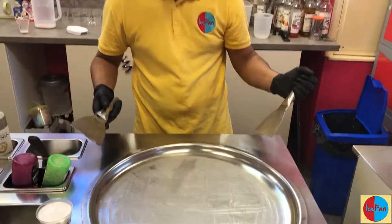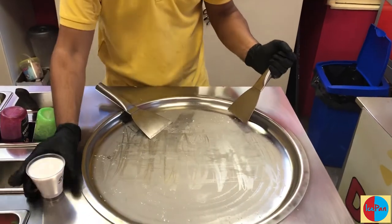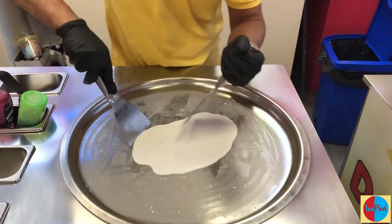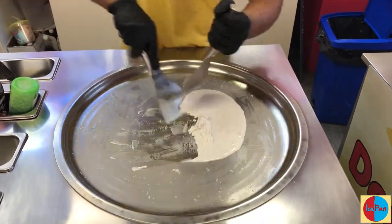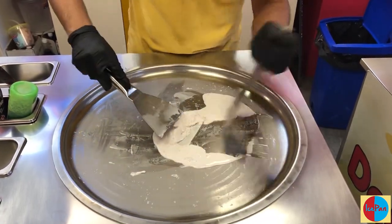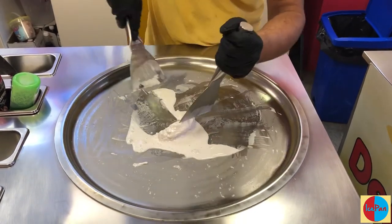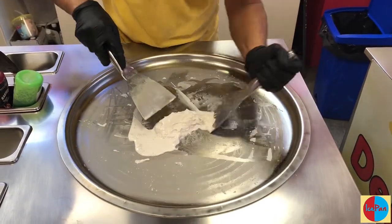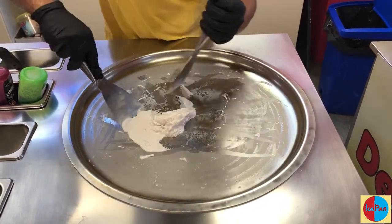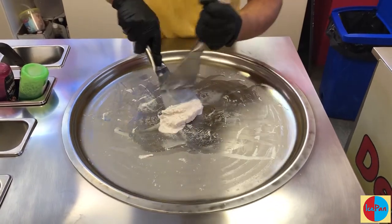We're ready to go. I'm going to make a physical box with the ice cream now. The flavor today is strawberry popcorn, but that's not important. As I bring the ice cream together, you can see it forming a lump in the center — that's what we're aiming for. Watch carefully with your eyes so you know where to go.